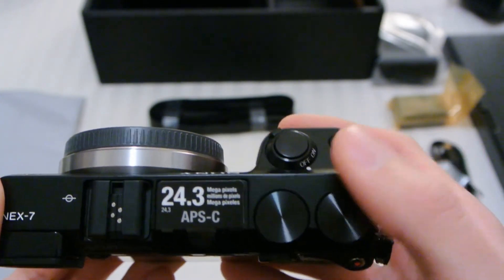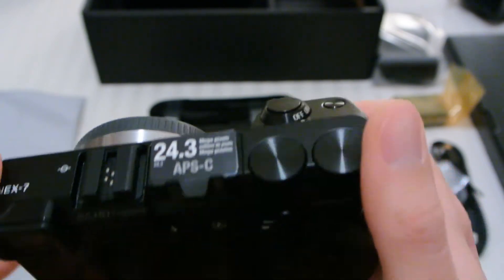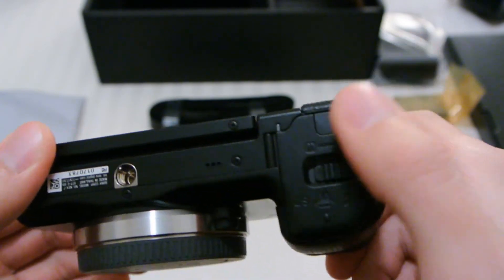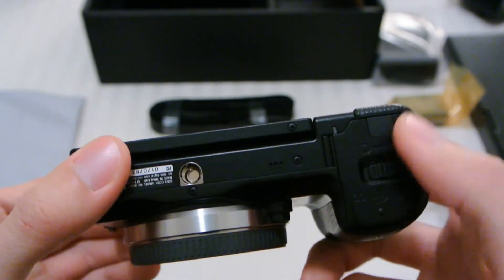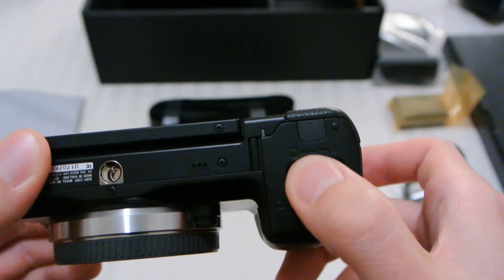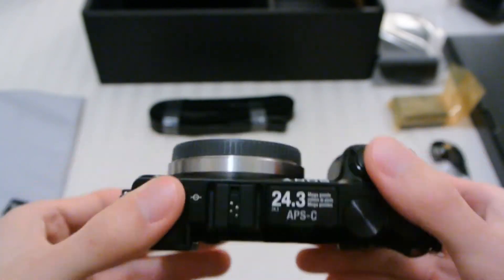This is the shutter button as we mentioned — pretty much non-descriptive because the buttons can really be programmed to do whatever you want. On the bottom: tripod mount, the axis of the lens, and it's pretty thin if you don't include the display. Here is the battery and SD card door — seems pretty much the same as on the NEX 3 and 5 series. This side has nothing, and that's it for the body.